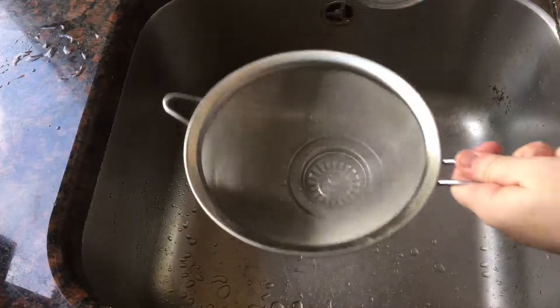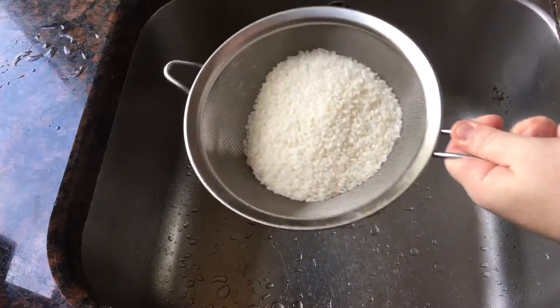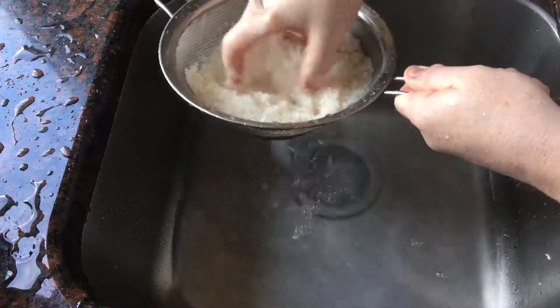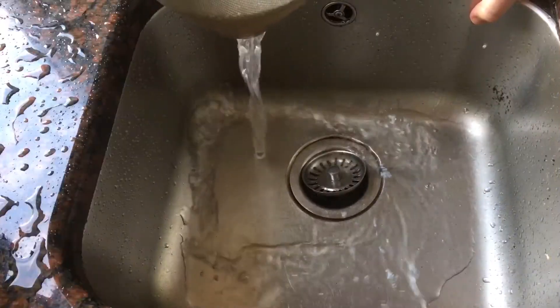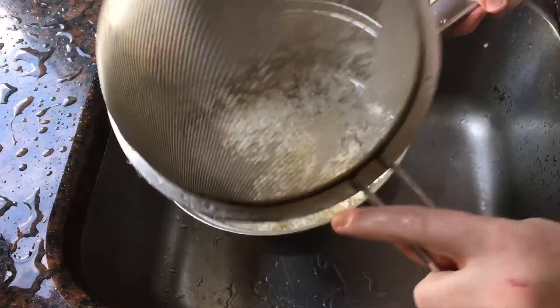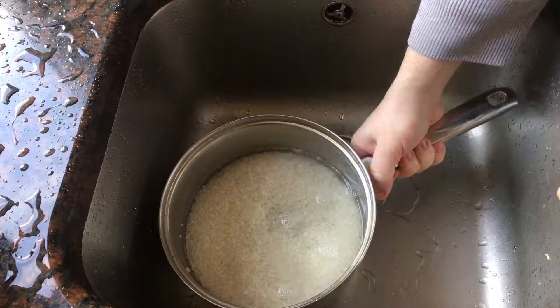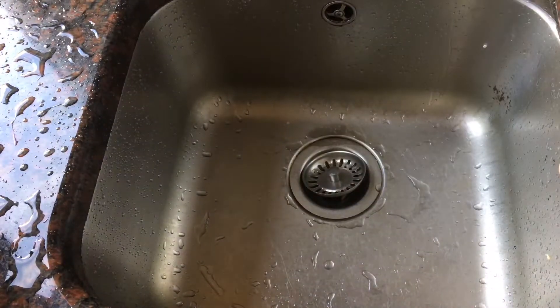Now add 450 grams of Japanese rice, sushi rice, or short grain white rice to a sieve and wash it really well for a few minutes under a running cold tap until the water running out of the sieve runs clear. Then transfer it to a saucepan and add 540 milliliters of cold water. Now set it aside — 30 minutes is best, but you can leave it overnight as well.